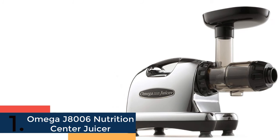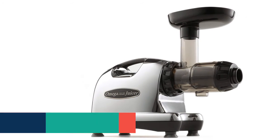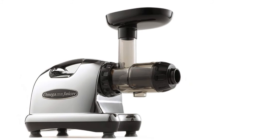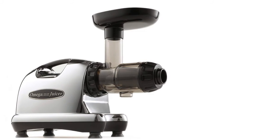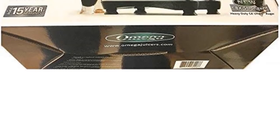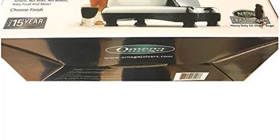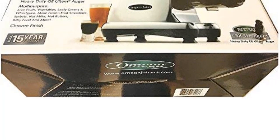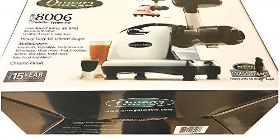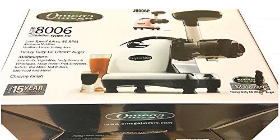Item number 1 is the Omega J8006 Nutrition Center Juicer. Built with a powerful motor that helps to make juice more efficiently. Features auto pulp ejection function that offers continuous juicing. It has been designed with the dual stage juicing system, so you will get the best experience. Besides, it offers a very quiet operation and you can use it in several places. You can use this without any hesitation and it looks very nice. This smart and convenient wheatgrass juicer has qualities which will make the juicing better than previous. For a smart value, it delivers the best performance.